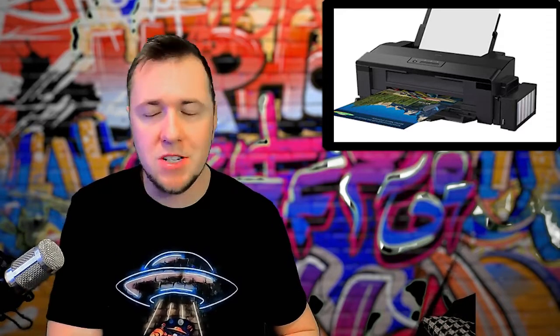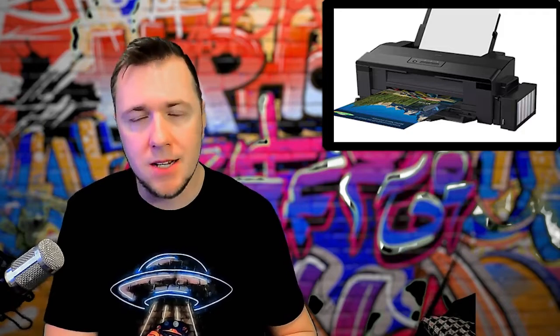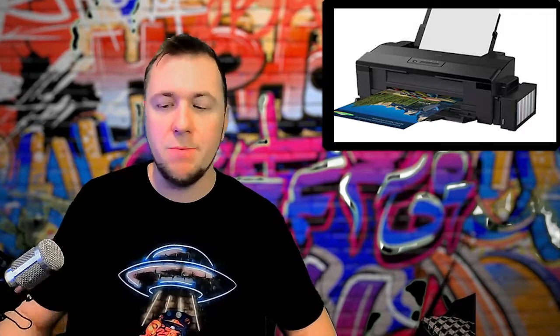The downsides of DTF are that not all prints are going to be exactly alike. You can get an Epson-based printer, which is the most common converted option, for about $1,000. The inks will seem expensive when you buy a set for maybe $250, but they'll last a good while. Maintenance is crucial. You also don't have to invest in the printer — you can just have transfers printed and shipped to you. You'll still need the heat press and some t-shirt blanks, but it's a good way to monitor quality control.